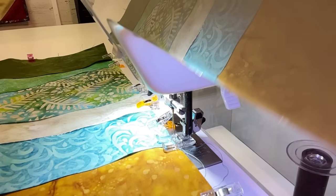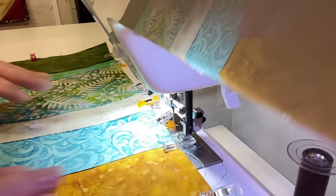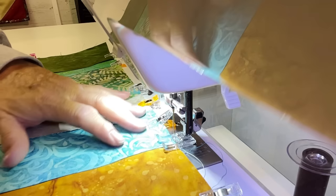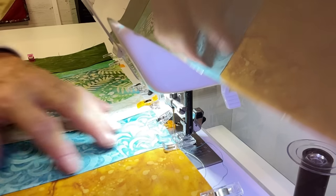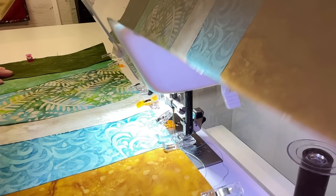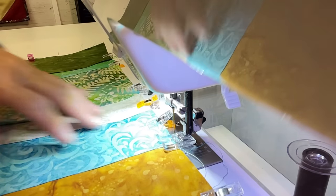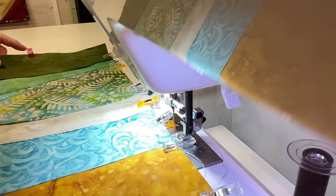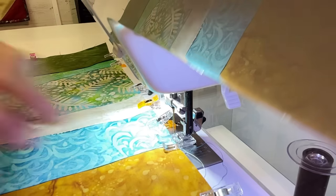We're about ready to sew here. I did want to mention that when I pressed these I did starch them. This is raw edge and we're going to leave it raw edge — that's fine. Just to make things easier for yourself when you're sewing, we've got them all starched down so there's not a whole lot of raveling sticking out or anything.